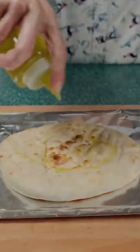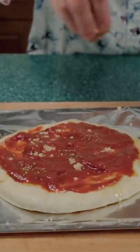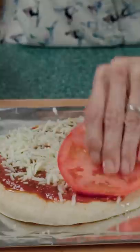Add oil to pita bread, then spread on the pizza sauce. Add garlic, oregano, shredded mozzarella cheese, tomatoes, and basil.